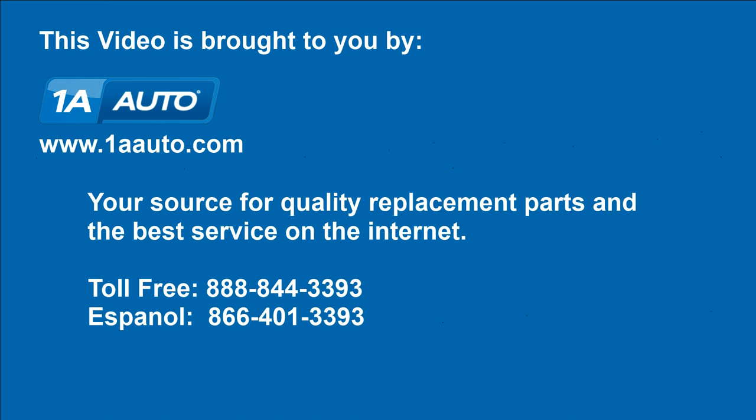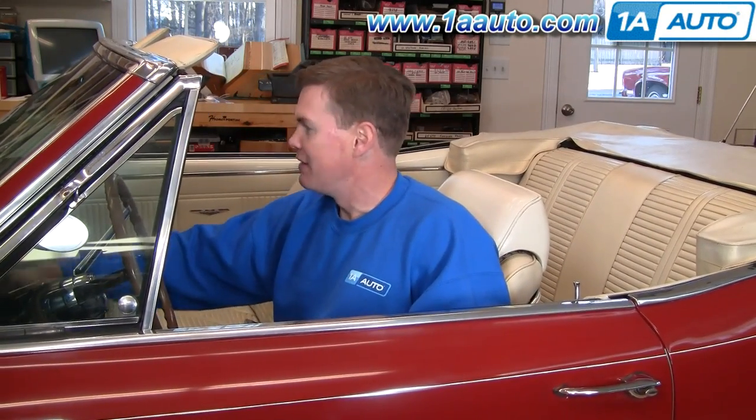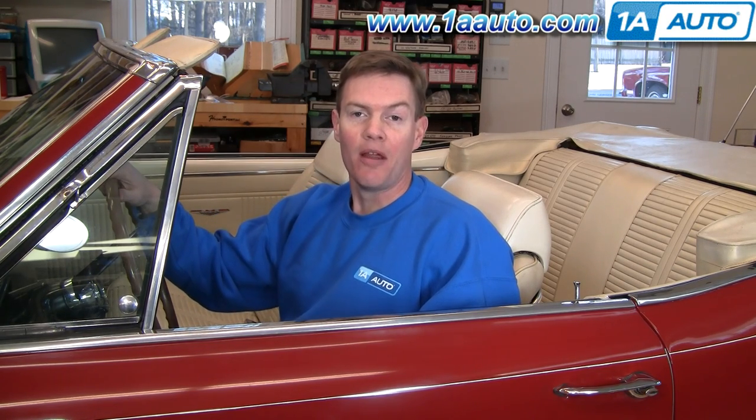Brought to you by 1AAuto.com, your source for quality replacement parts and the best service on the internet. Hi, I'm Mike Green, one of the owners of 1A Auto. I want to help you save time and money repairing and maintaining your vehicle. I'm going to use my 20 plus years experience restoring and repairing cars and trucks to show you the correct way to install parts from 1AAuto.com. The right parts installed correctly — that's going to save you time and money.